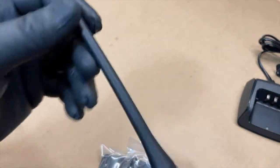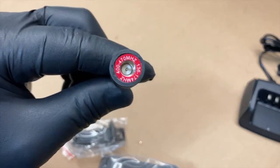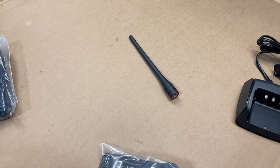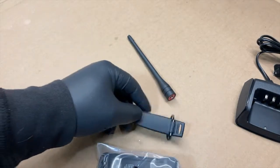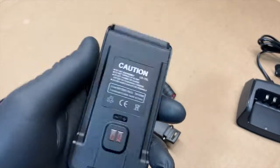So let's look at the antenna here. It's a small antenna, not very long. There's the bottom. Then obviously your clip. Your battery — it's pretty lightweight.